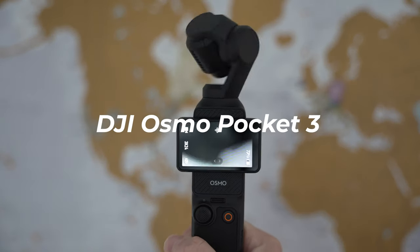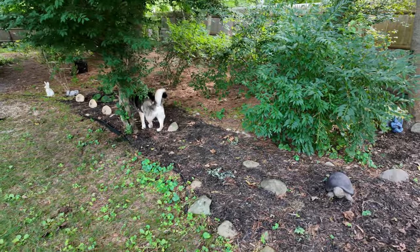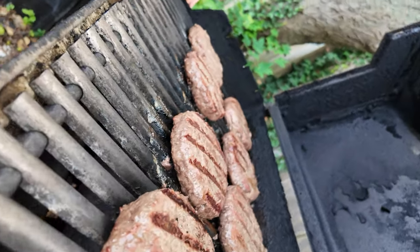Throughout the past month, I've been testing the DJI Osmo Pocket 3 and I've quickly fallen in love with this camera. It has earned a permanent spot in my camera bag and throughout this video I'm going to tell you exactly why.